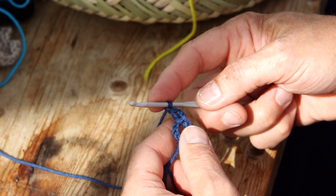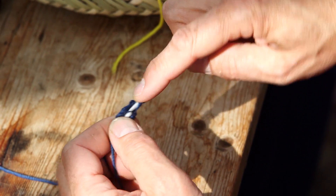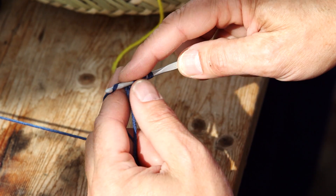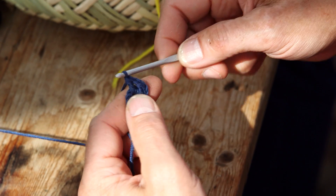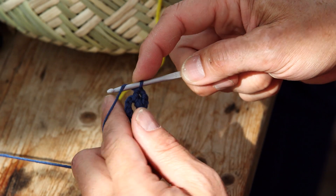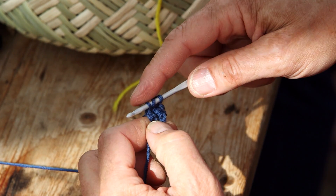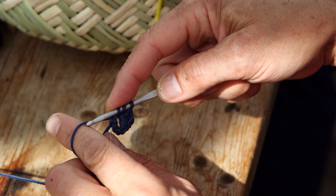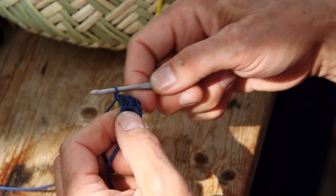Then you do two more double crochets. One time on the needle, go into the hole, pull the yarn through, go through the two first, then the two last. And do one more: one time on the needle through the hole, pull the yarn through, and with three on the needle pull the yarn through the two first and the two last.